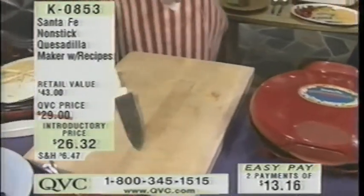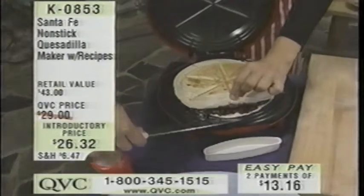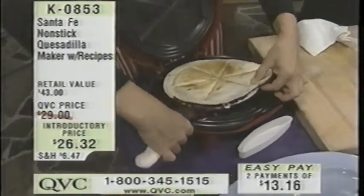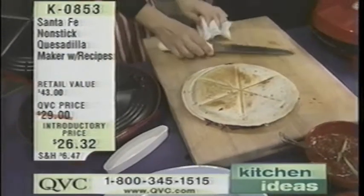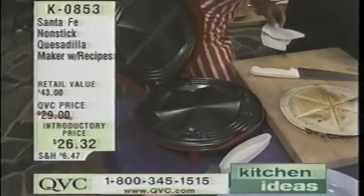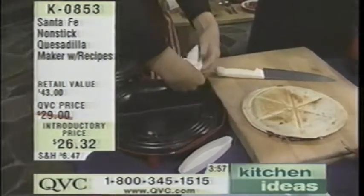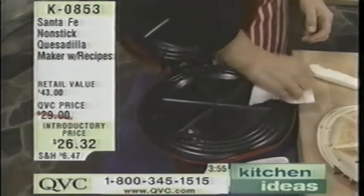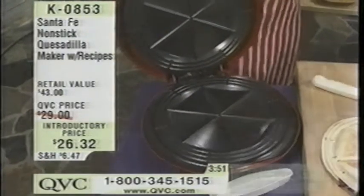It's on EasyPay. We're going to go to the phones. You're on the air with Nadia and Patty — what is your first name, please? Valerie. Valerie, how are you? I'm fine, thank you. I think we just made dessert, Valerie — I see some blueberries. And look how easy it is to wipe up because of this Teflon non-stick interior. You can just take a paper towel and wipe it right out.